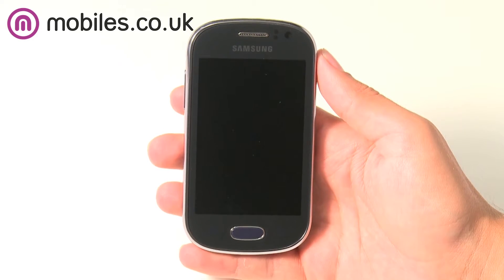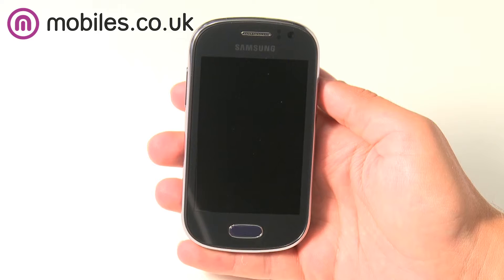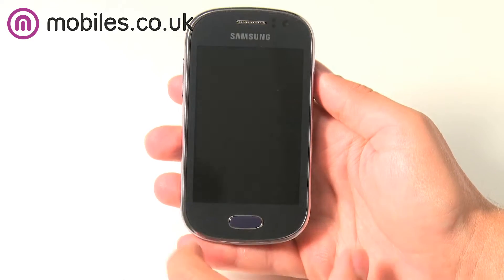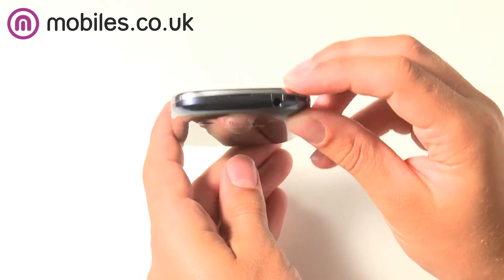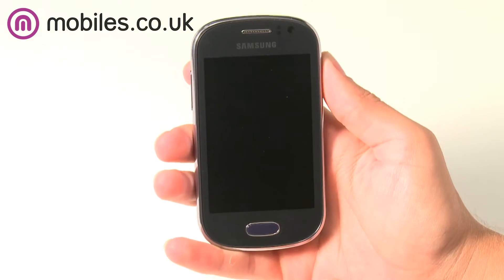Hi, this is Dave from mobiles.co.uk and today we're taking a look at the Samsung Galaxy Fame, an affordable smartphone which runs the super smooth Android Jelly Bean software. Using the same design style as the famous Samsung Galaxy S3, the Fame offers smooth and rounded edges that feel great to hold. The 3.5 inch display is small enough for your thumb to reach every part of the screen, whilst big enough for all your smartphone needs.